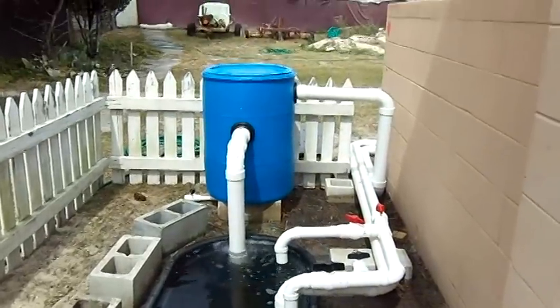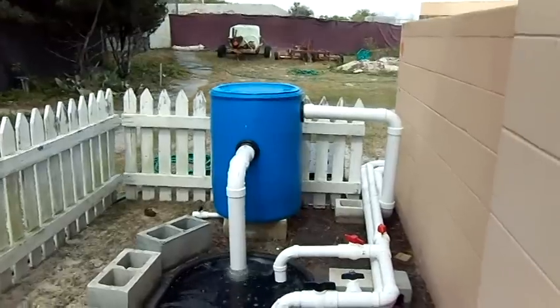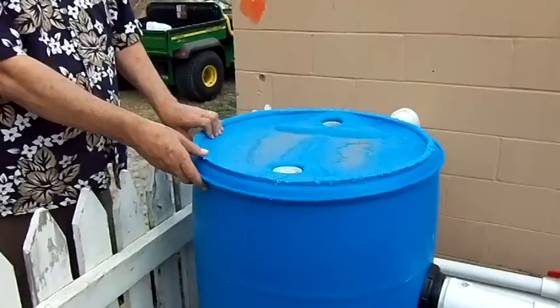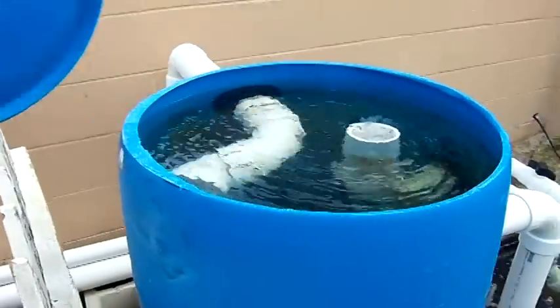And then that's the swirl filter to separate solids out of the system. So this is the swirl filter, and you can see it working away there.